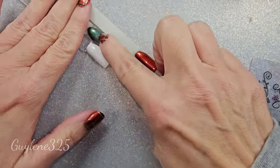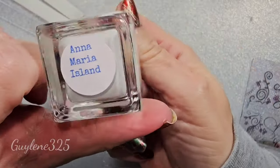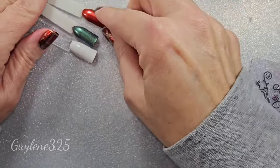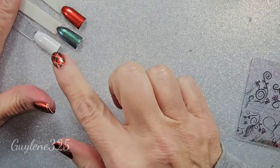I went ahead and painted a couple of pop sticks with the same polish, and I did a white one too just in case. That one I used is Marie Island — also a fabulous white. It doesn't stamp as opaque as other white stamping polishes; it's not really a stamping polish, but it is a beautiful base, one coat.